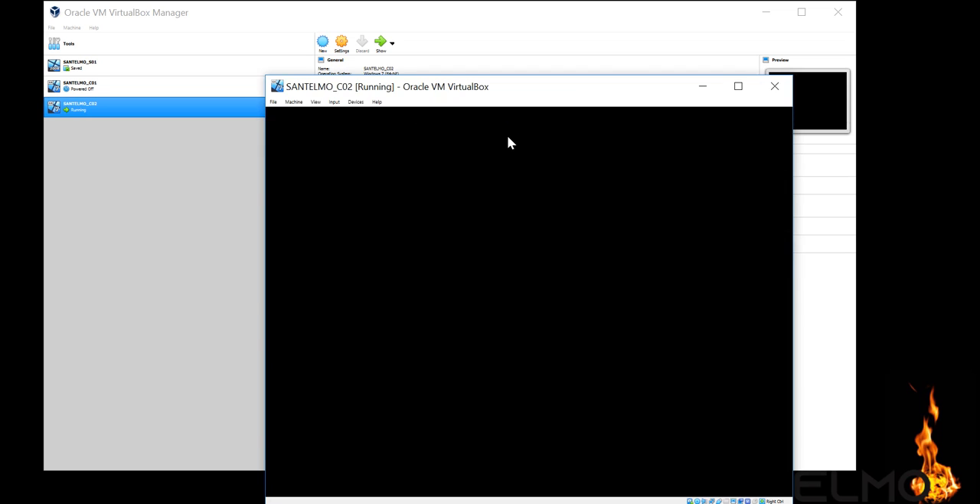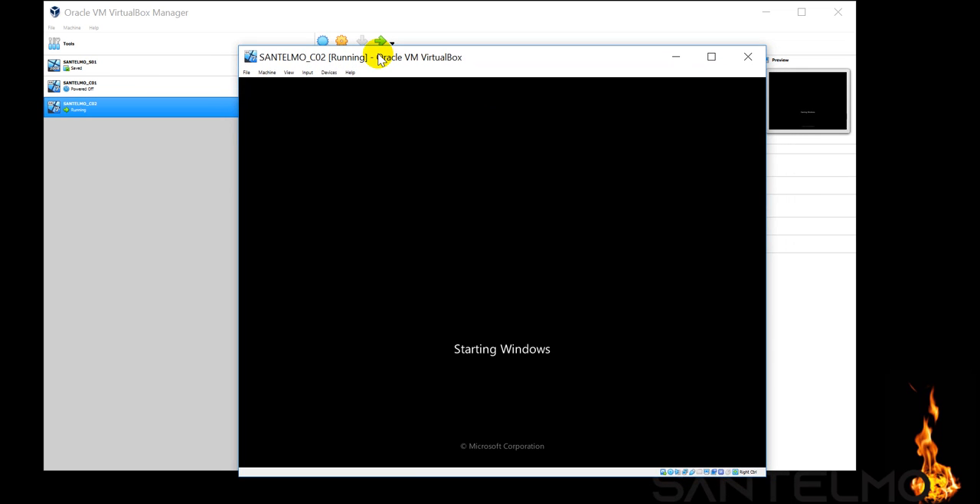This is Santelmo C02, a clone of C01. Since it is a clone, we are expecting that the computer name still says Santelmo C01 inside Windows, and we want to change that to C02.